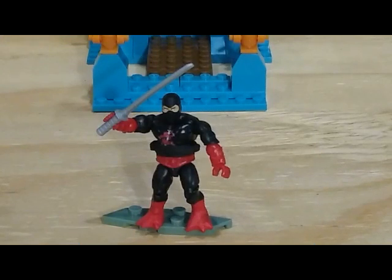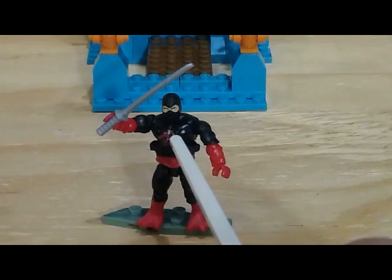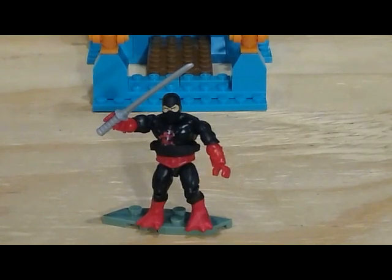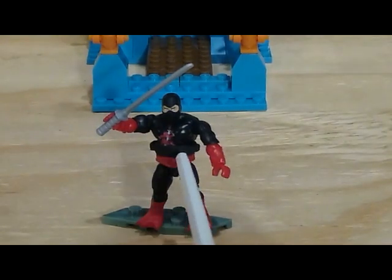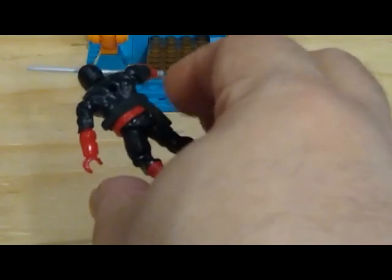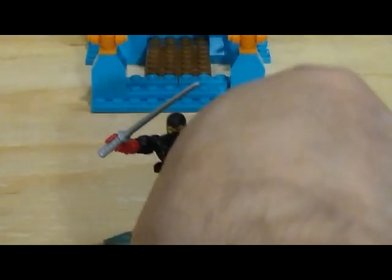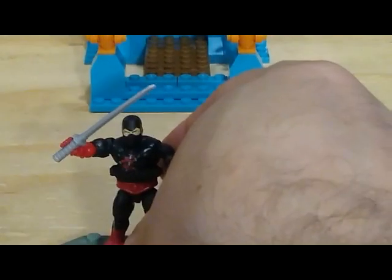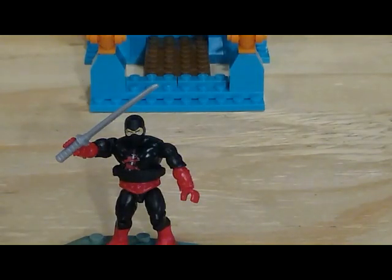Taking a look at the Ninjor figure that comes with this set — overall, pretty good figure. He's got a nice painted graphic on him, the dragon with the sword. He also has a sash — it's the rubbery sash that Mega Constructs uses for some of their ninja-type figures, and I believe it was also used for the Star Trek figures for the original series line. The sash does have a couple of slots in it to hold the weapons, which I think is kind of neat.